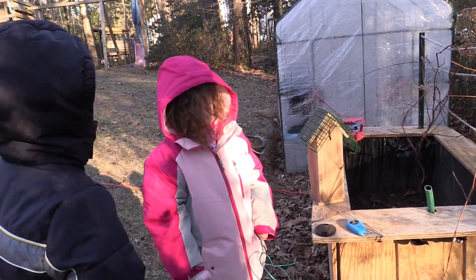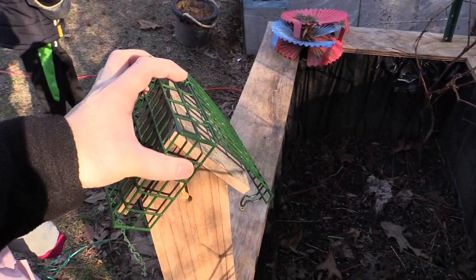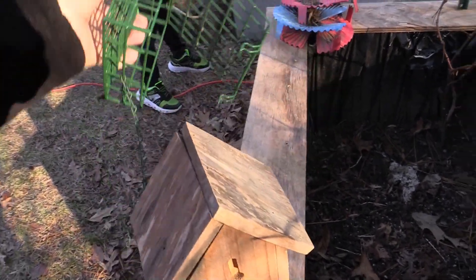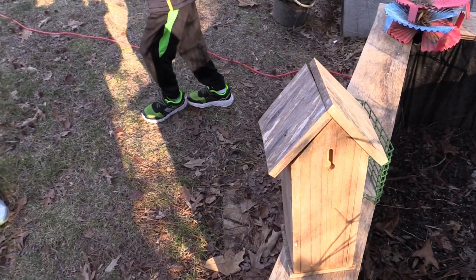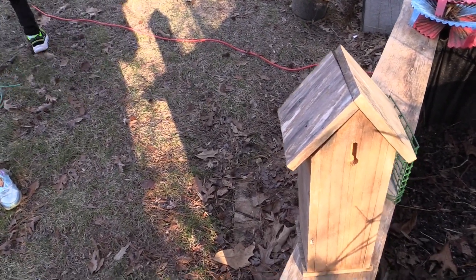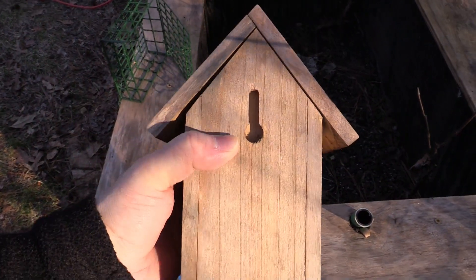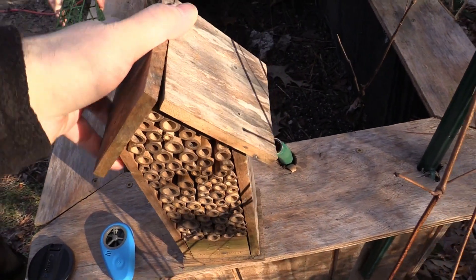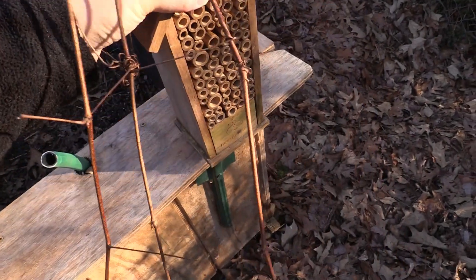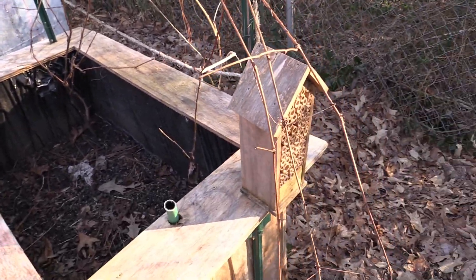So we let the bee house dry out some — it snowed last time — so now we're going to hang the bee house up. You guys gonna help? Yeah! The bee house does have a keyhole spot for hanging it up with a screw, but we're not gonna do that. We're gonna tie it up — tie it to the box with the grapevines.